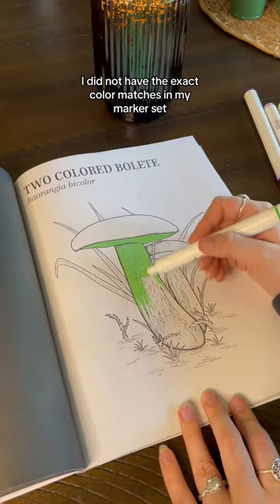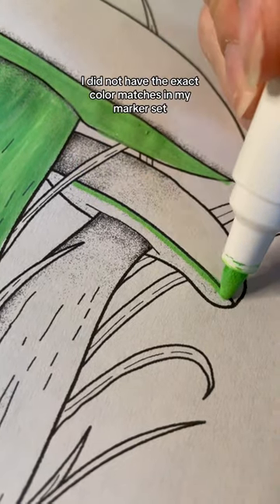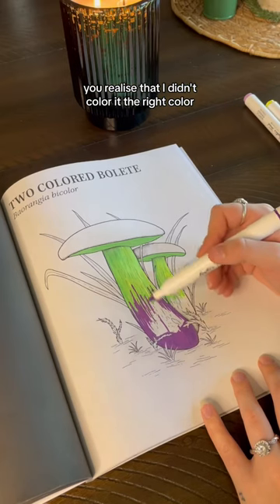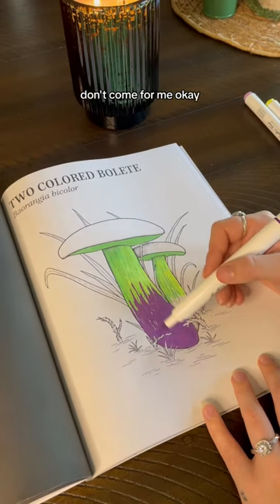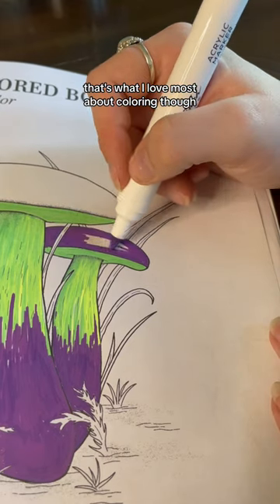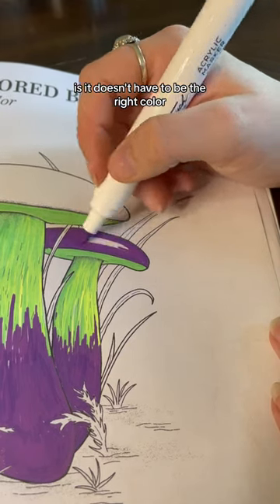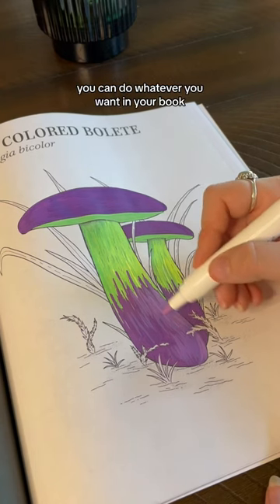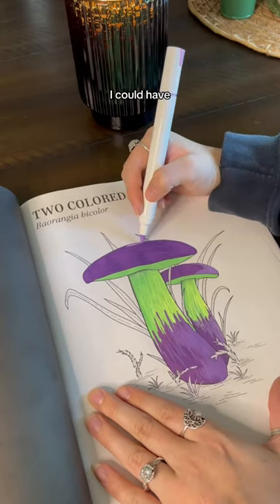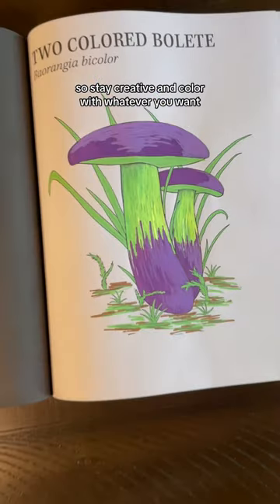I did not have the exact color matches in my marker set. So if you look up this mushroom and you realize that I didn't color it the right color, don't come for me, okay? I'm letting you know now. That's what I love most about coloring, though — it doesn't have to be the right color. It doesn't have to be perfect. You can do whatever you want in your book. If I wanted to paint this blue, I could have. So stay creative and color with whatever you want.